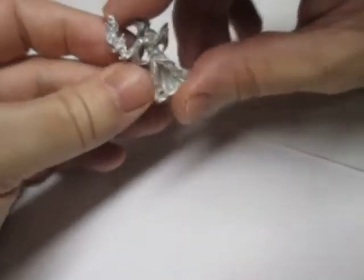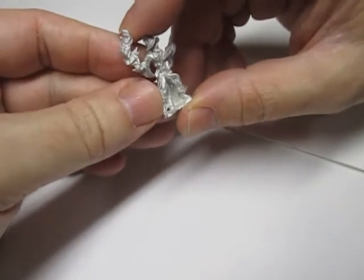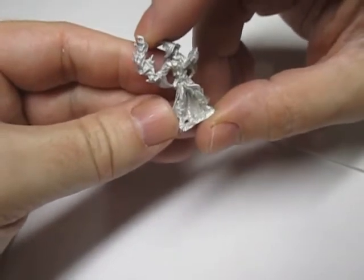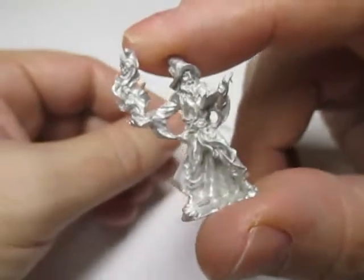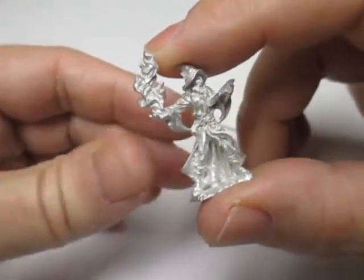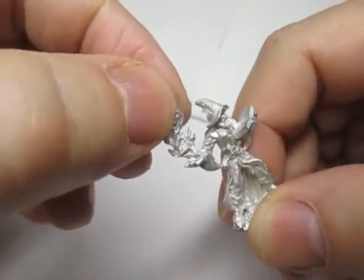Today we are going to be painting magic effects on your miniatures. I have chosen a classic Reaper miniature, the Reaper Wizard, and I'm going to paint the wizard up and then once he's painted, we'll show you how to do the magic effect.